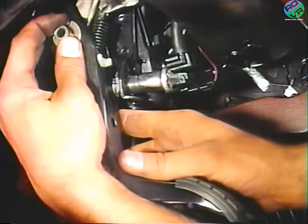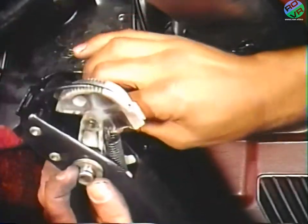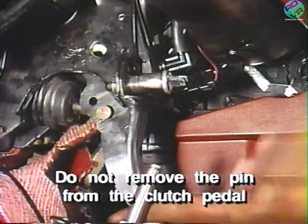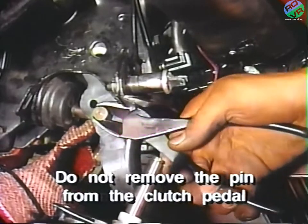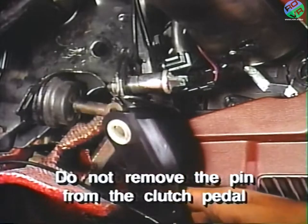For vehicles with manual transmissions, slide the pivot pin and clutch pedal assembly outboard out of the mounting bracket, but do not remove the pin from the clutch pedal. If the pin is removed, the clutch adjuster mechanism must be reassembled. After freeing the clutch pedal, set it out of the way on the floor, then remove the brake pedal.